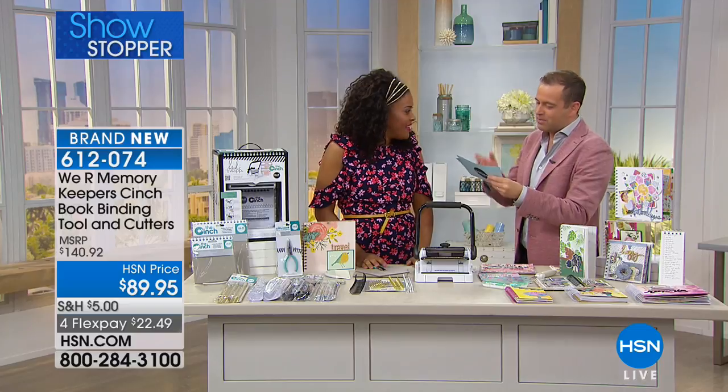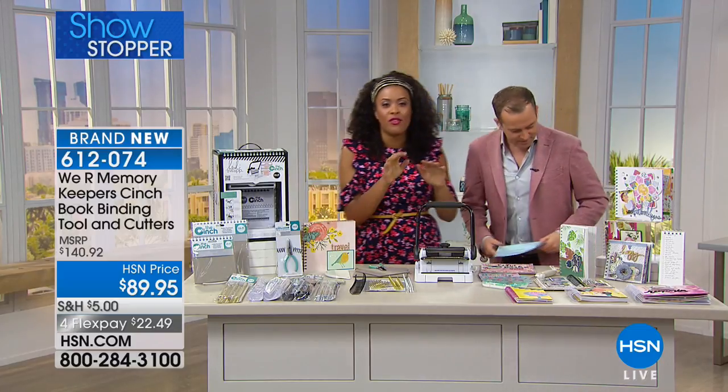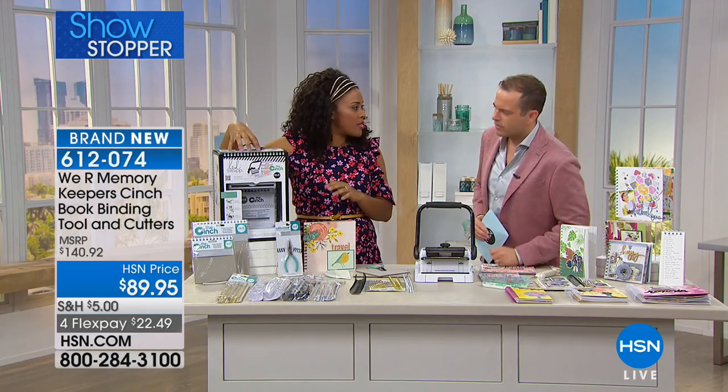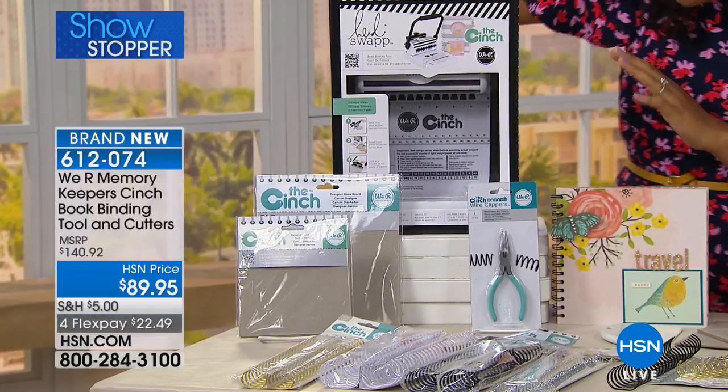Rumor has it you've got a showstopper — the We Are Memory Keepers Cinch book binding tool. Yes, it's an awesome tool and if you don't have it, now is the time. The price is crazy — you're getting all of this for a price that is far less than the actual tool itself. And this bundle is exclusive.